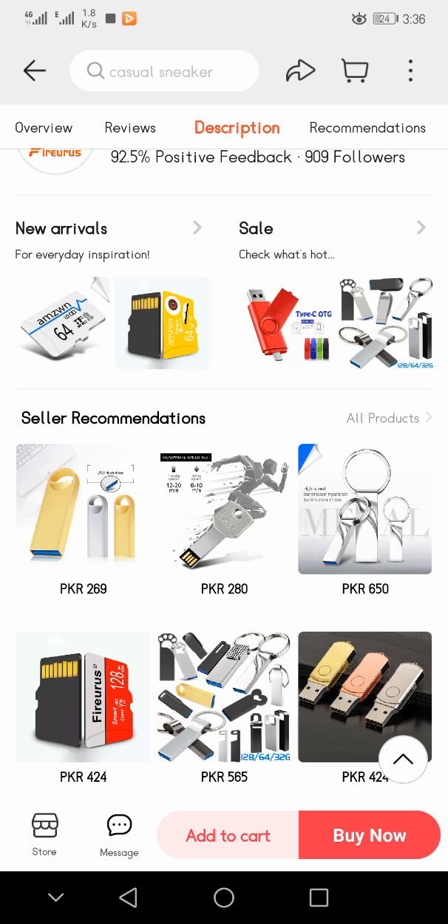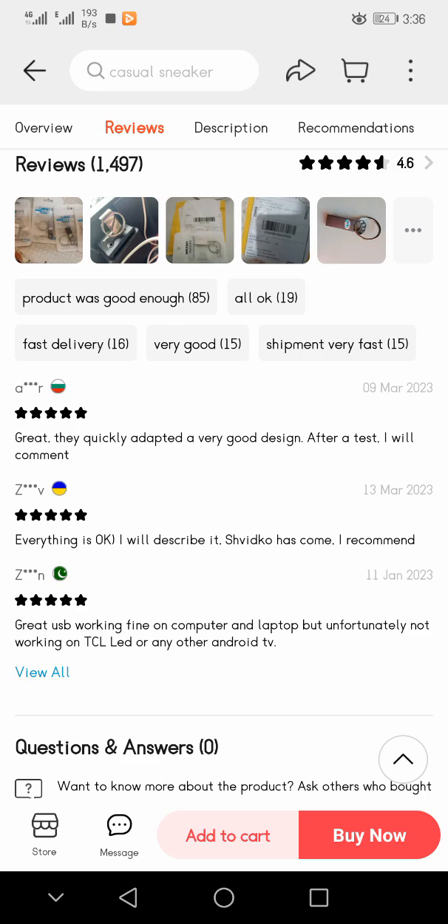If you want to buy this USB, you can see the 'Buy Now' option at the bottom of the screen. Click it and buy it easily. Thanks for watching my video.